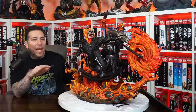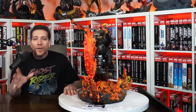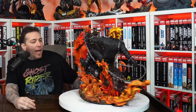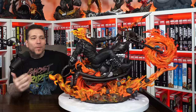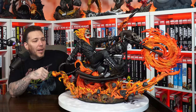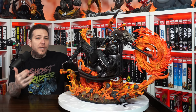Wow, here we have it. I have to admit this is day two of recording this video — day one was all the unboxing stuff you guys just saw. I was just kind of going through the motions, but I came up this morning to film the rest of it and I see this piece on the desk — it's just amazing, man.